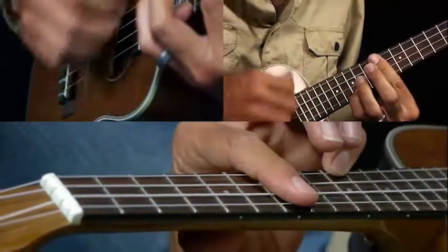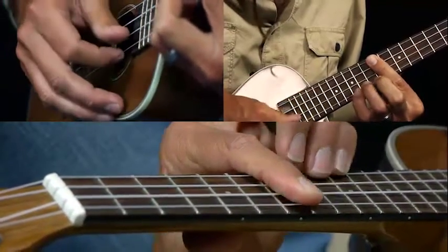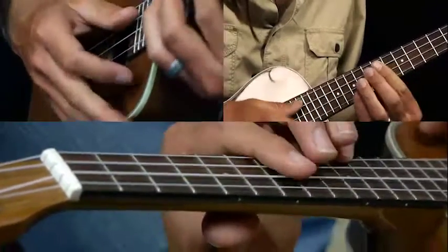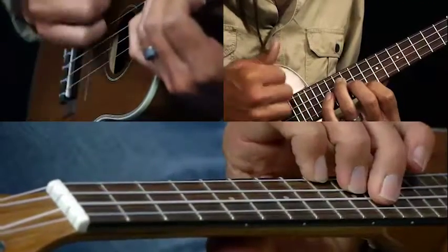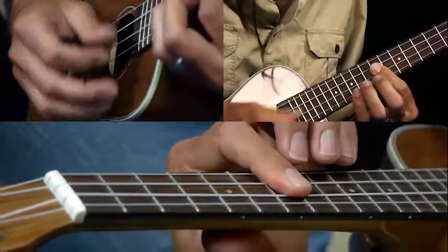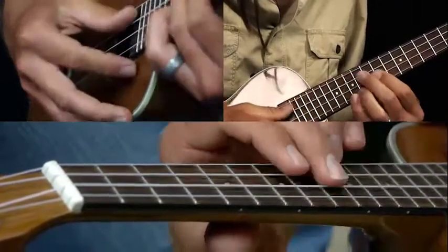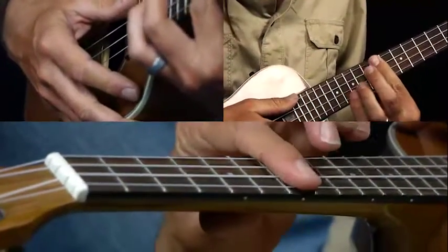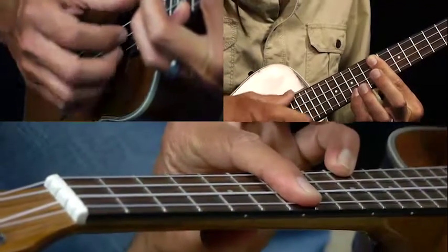We're gonna strum that twice with downstrokes. Then we're gonna single note pick that. Let me play the intro first for you. Okay, that's what the intro sounds like. So back to our G major, barring the seventh fret, pinky on the tenth fret here on the A string.